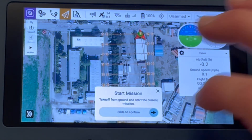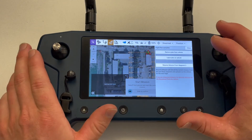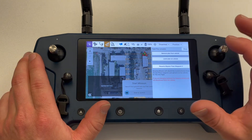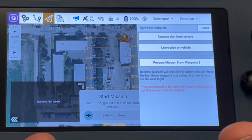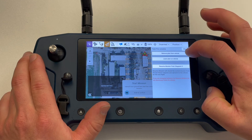If your mission requires a battery change or you have to divert in the middle, once the vehicle returns and lands, you will have three options on the screen. To pick up where you left off, choose resume mission from waypoint. This will create a new mission with only the remaining waypoints and the mission will resume where it left off. Once the mission is completed and the vehicle has landed, you can choose to remove the plan from vehicle or leave plan on vehicle, depending on your needs.